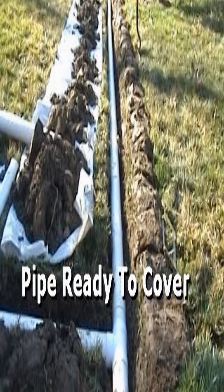And now you're ready to backfill. This is a great project for the beginner. Learn how to do it the right way.